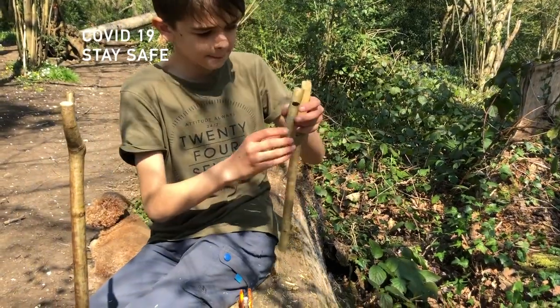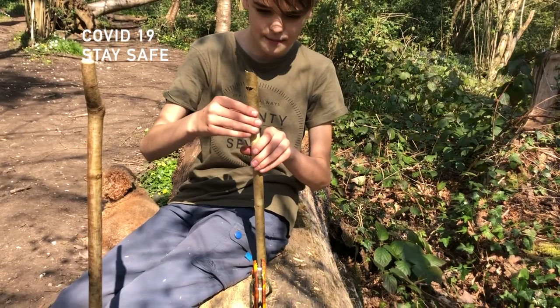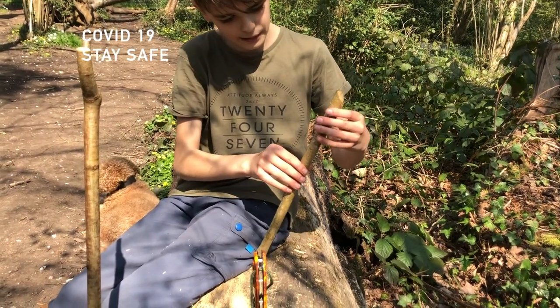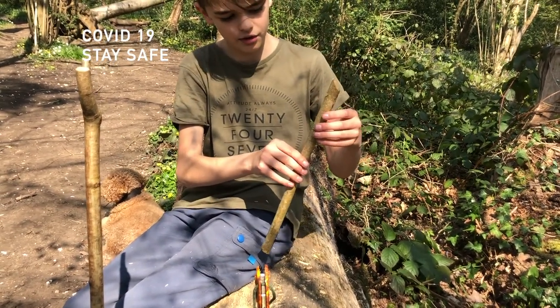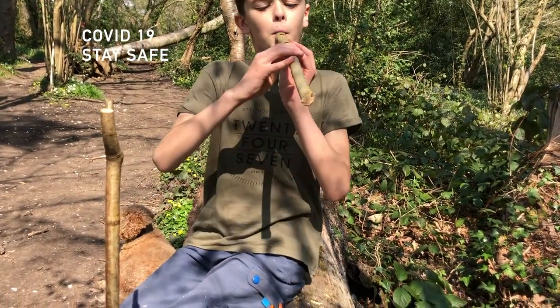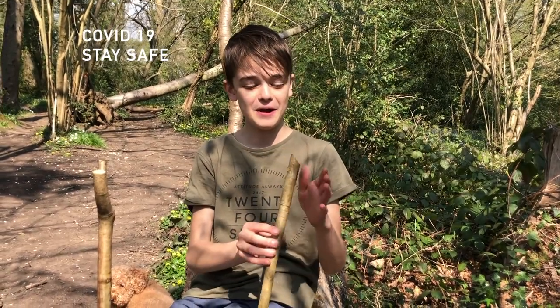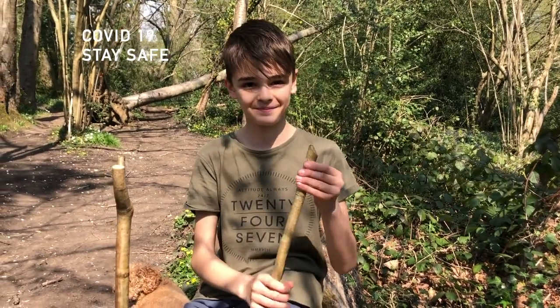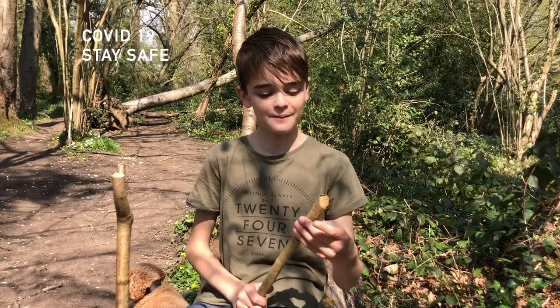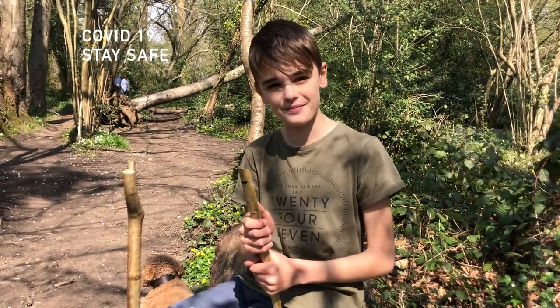And now we have our bark. We need to slide this slowly back on — careful not to break it because it's very fragile. It worked! Cool. Hopefully yours worked too. Thank you for watching. If you liked the video, make sure you hit the like button and subscribe for more videos.